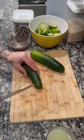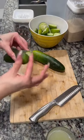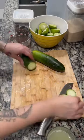Now we're gonna grab our cucumbers. We're gonna set our lime juice aside and we're gonna rub the cucumber butts. Why? Because cucumbers like to rub butts too. Don't ask questions, friend.